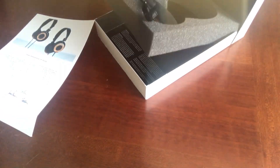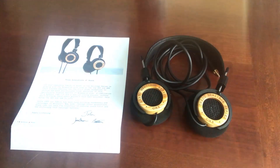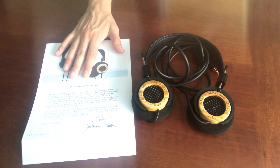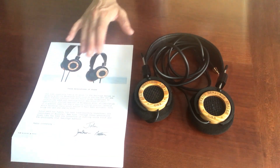Welcome to my place. Today I have with me the Grado GH3 Limited Edition. Let's see what's inside the box. It is an extremely simple package — it comes with the headphones, a 3.5 to 6.35 millimeter adapter (though I don't have one in this box because it's a demo), and just some documentation about the headphones themselves.